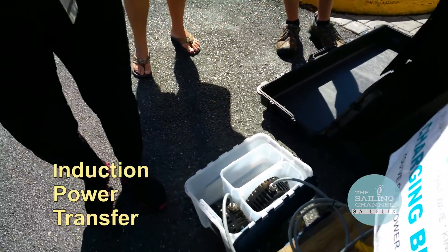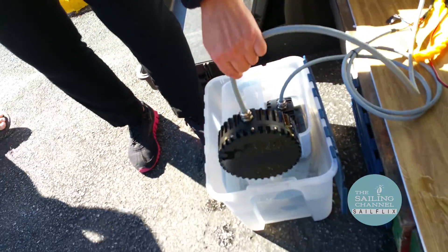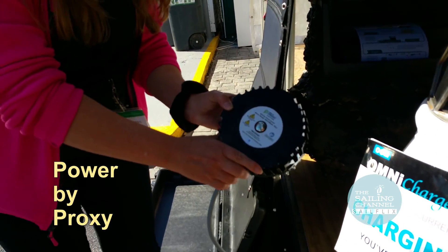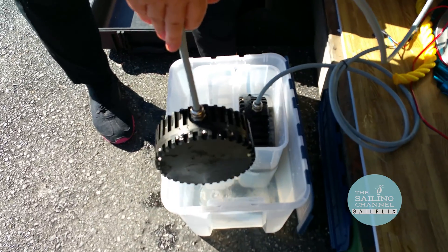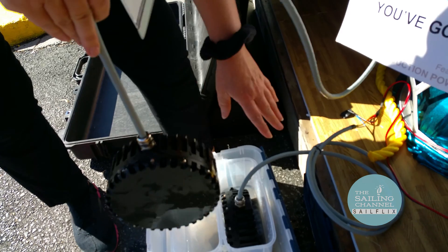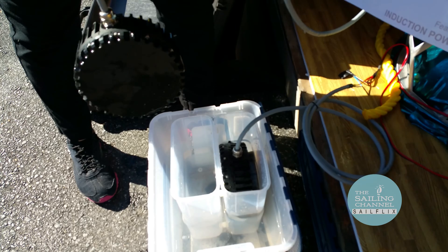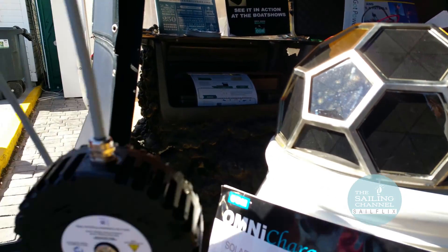So now you have quite a bit of capacity. How do you take that power and put it directly onto your boat? Through a new innovation called induction power transfer — the University of New Zealand has a wonderful new product called Power by Proxy that allows you to do that. It's very similar to wireless charging your phone or toothbrush. You have a transmitter and a receiver.